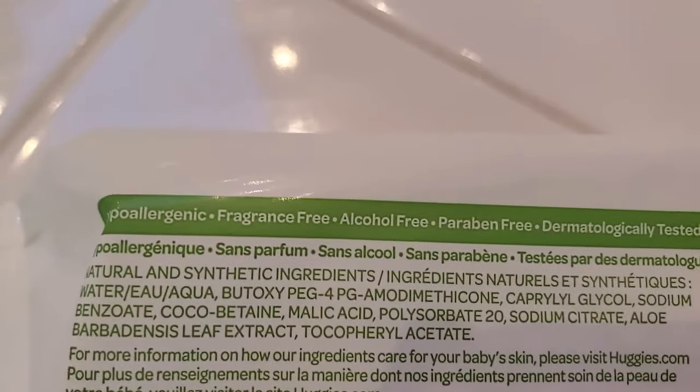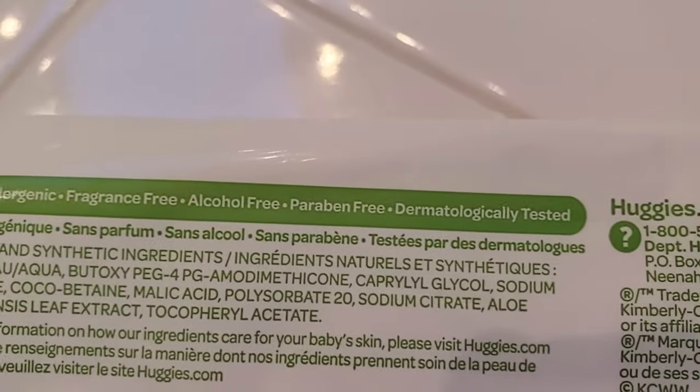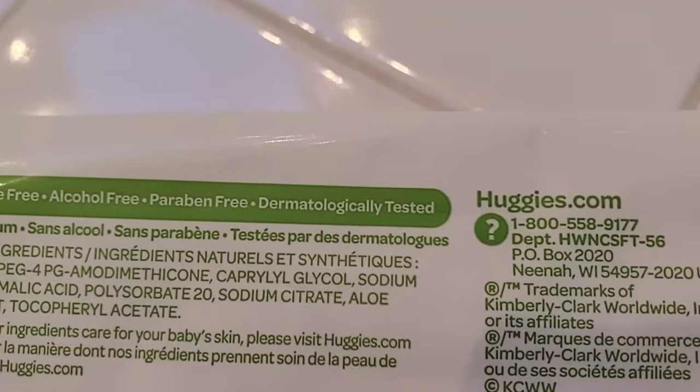Hypoallergenic — great. Fragrance-free — it definitely is. Alcohol-free — again important for sensitive skin. Paraben-free and dermatologically tested.